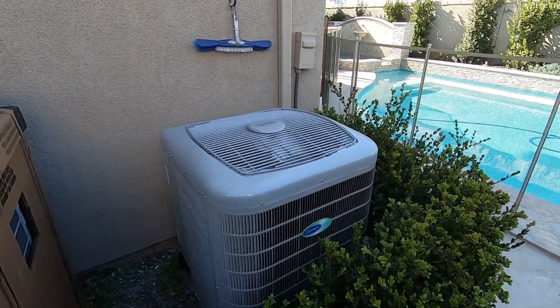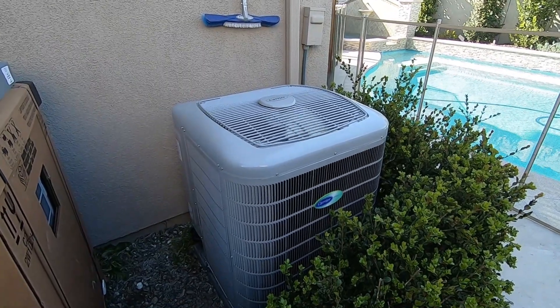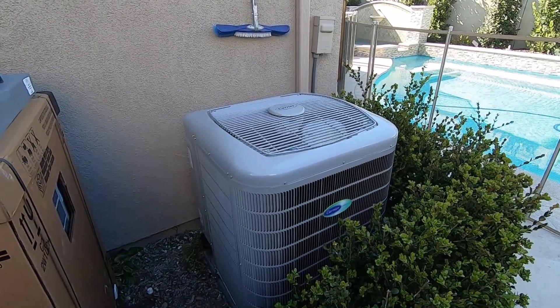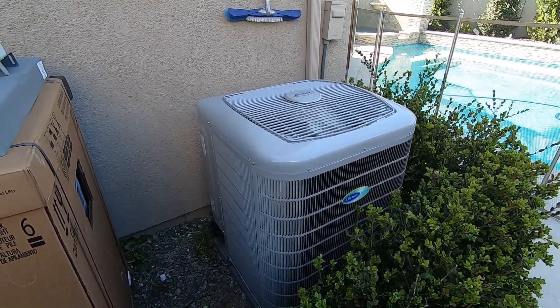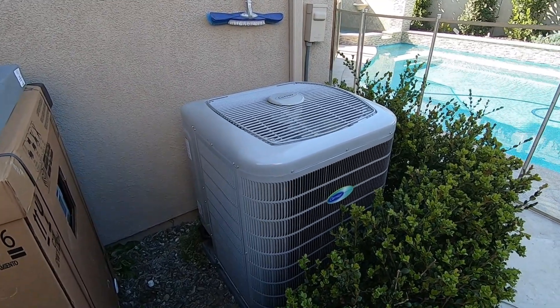Hello, this is Nick with Albert Air Conditioning, and we are looking at a Carrier Infinity heat pump condenser, the 25VNA8-48A003. That's a 4-ton, 5-speed Infinity condenser, and this is matched inside with a recent video I just did of the variable speed Infinity fan coil.